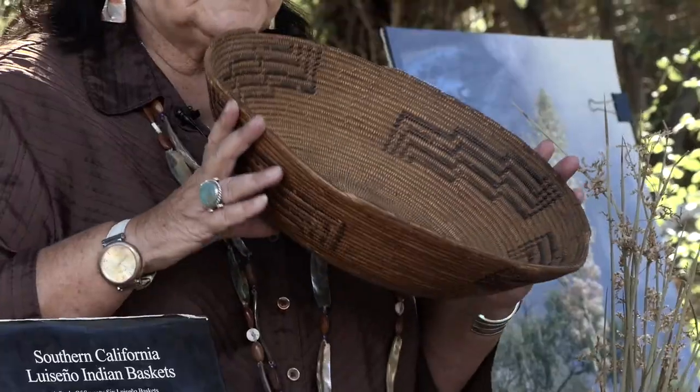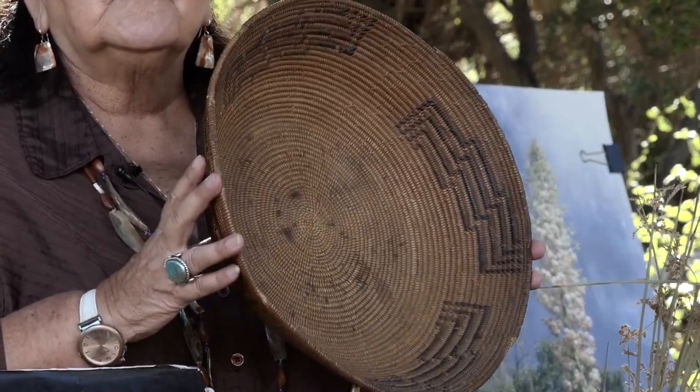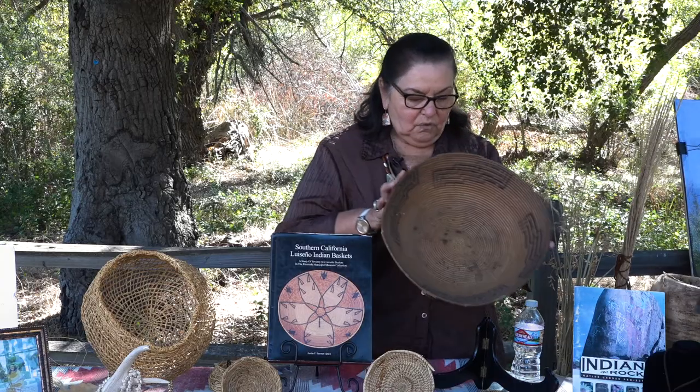We are also very avid basket makers. The Luseños were known to be basket makers. This basket here — I'll tell you a little story on this. This is from our family. This lady was born in 1852, she died in 1934, and she was an avid basket maker and also a healer. Her name was Tia Andrea, but she had married into the Luseño people. She married my great grandmother's brother and she is from San Juan Capistrano. So this is a Juaneno basket, which makes it a little bit rarer than our Luseño baskets.